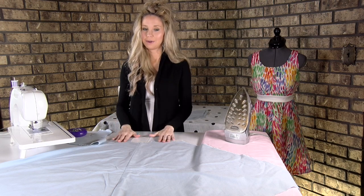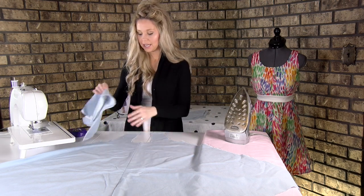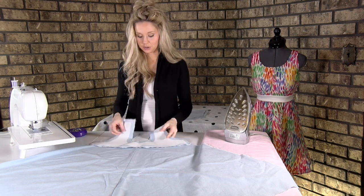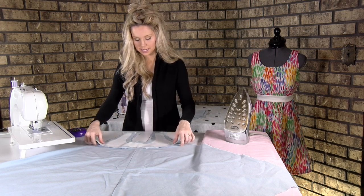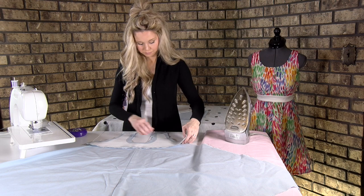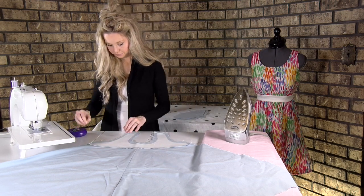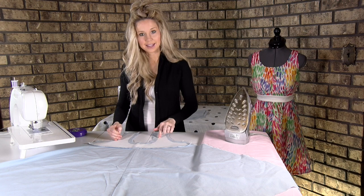We're back with pattern piece number one — the front. Now we're going to work on it facing up, right side up. Take your pattern piece number two, take the right side and put it to the right side of the dress — so right sides together — and line it up along the neckline and armholes. Then we're going to pin it, starting with just the neckline for right now.